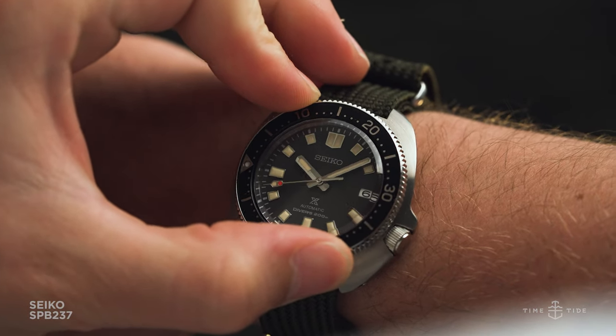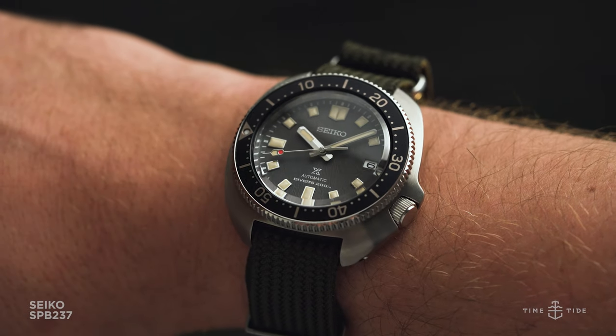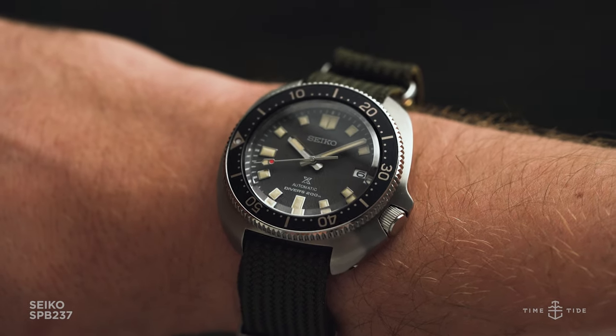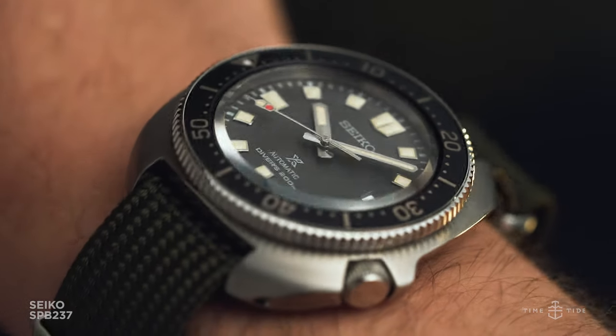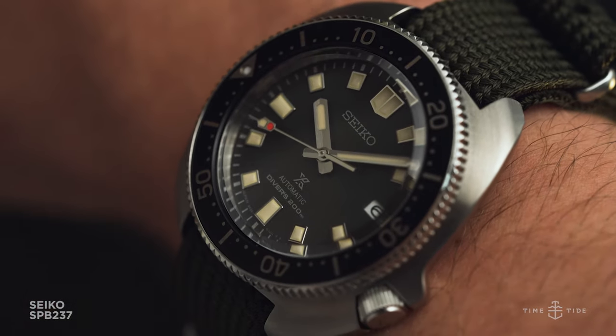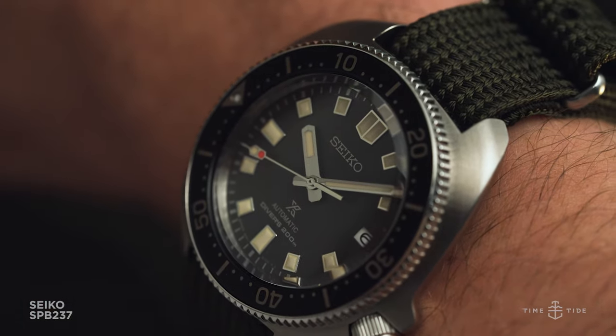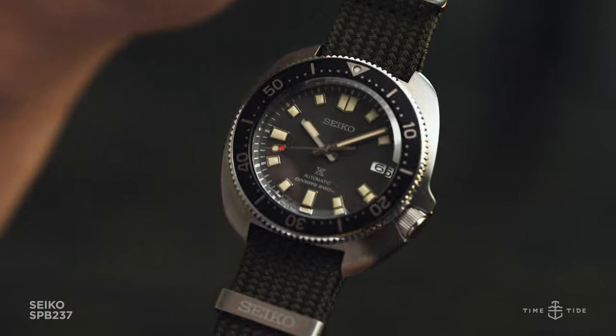The movement is the high-performance 6R35, which has recently been popping up across a wide variety of Seiko's collections. Although the original 6105 model had the same beat rate of 21,600 vibrations per hour, the 6R35 does so with a convenient 70-hour power reserve, packing hand-winding and low servicing costs.